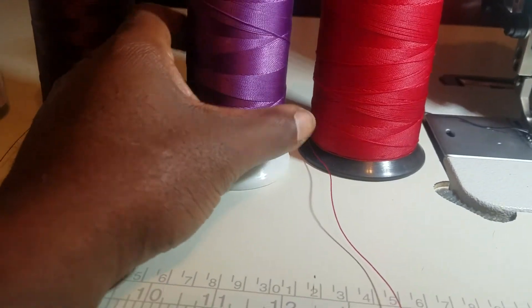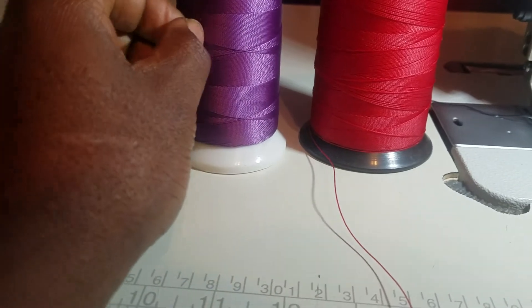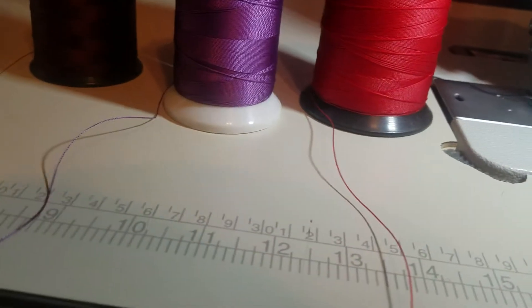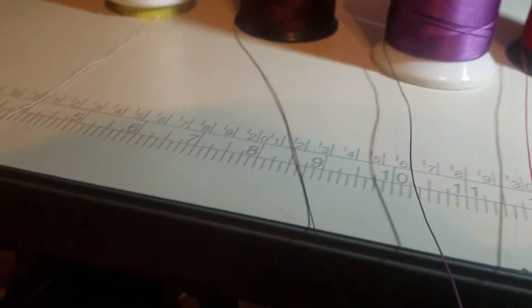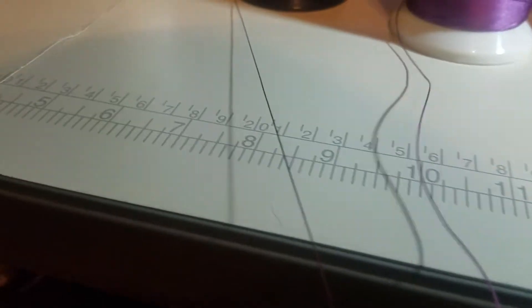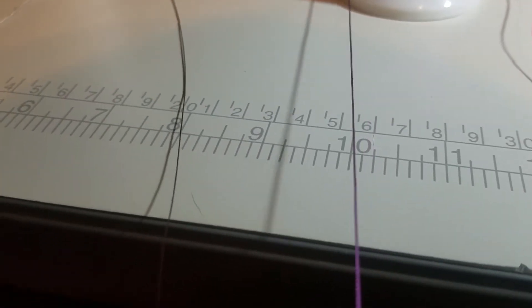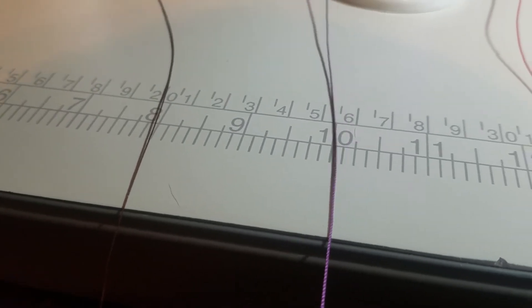This right here is a 135 — the purple one on the right. So you can see the 92 on the left, the burgundy, and the 135 on the right, the purple. The 135 comes up real good.